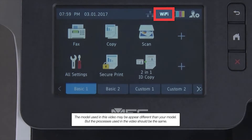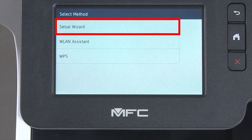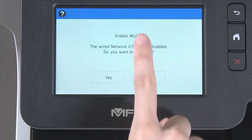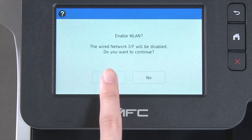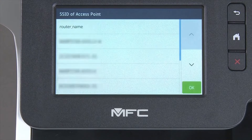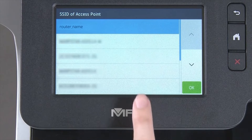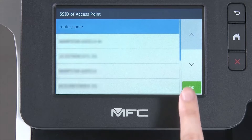Begin by pressing the Wi-Fi icon on the touch screen. Select Setup Wizard from the option list. When WLAN Enable appears on the LCD window, press Yes. Select your SSID or network name from the list. Please note that if your network is set to hide the network name, you will have to manually add that network name, and press OK.